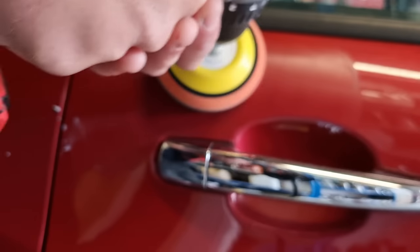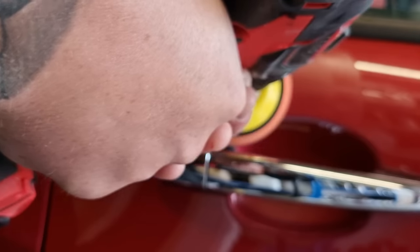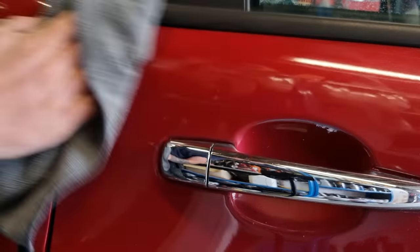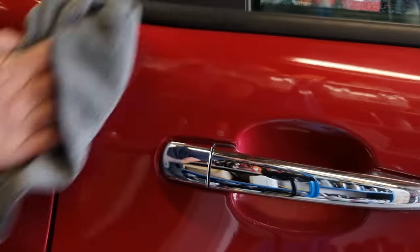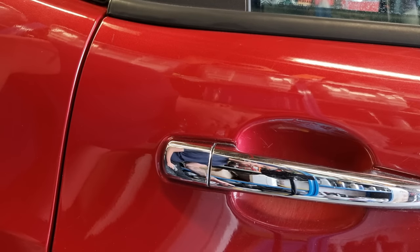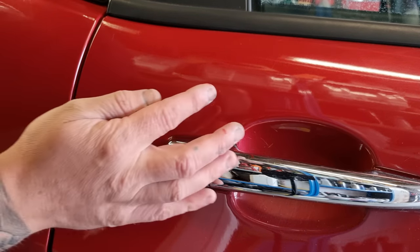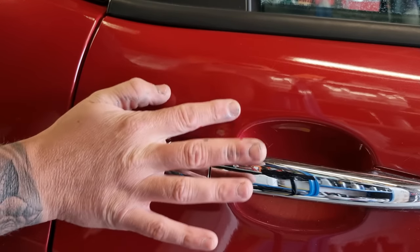The rub-and-buff system that Paint Gear sell comes with the backing pad and the orange buffing pad. It's a cutting pad and we're using a cutting paste or cutting compound. Whatever paste or compound you use, make sure it's got a medium-to-high heavy cut. A finishing polish probably won't work as well, because what we need to do is remove the excess paint off the panel.